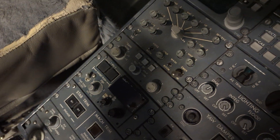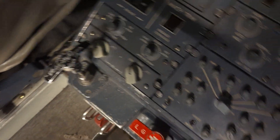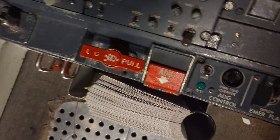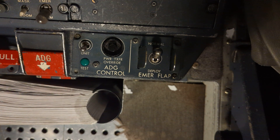Radar is off. The parking brake is set. Landing gear manual release emergency extension handle is stowed. The ADG deploy handle is stowed. And the EMER flap switch is in the normal position.